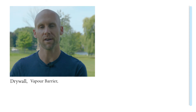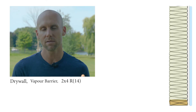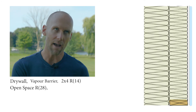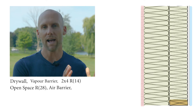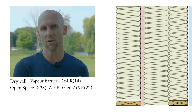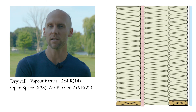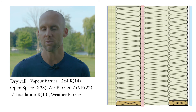For that wall assembly from interior to exterior: drywall, a smart vapor barrier, a 2x4 non-structural wall with an R14 batt inside it, then a space between the walls with an R28 batt, then a half-inch fiber board acting as the air barrier, then a 2x6 structural wall with an R22 batt, then 2 inches of rock wool comfort board, then a weather barrier, then rain screen and mesh screen on the outside.